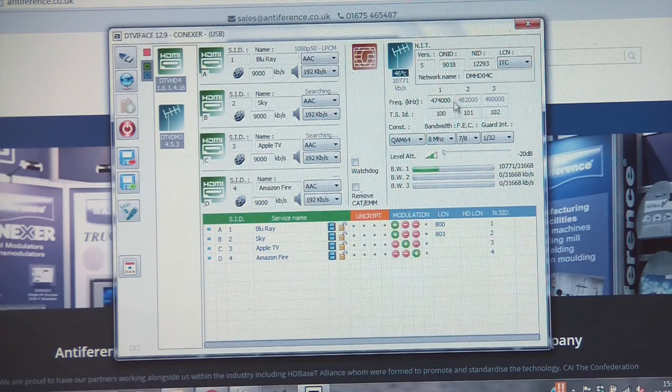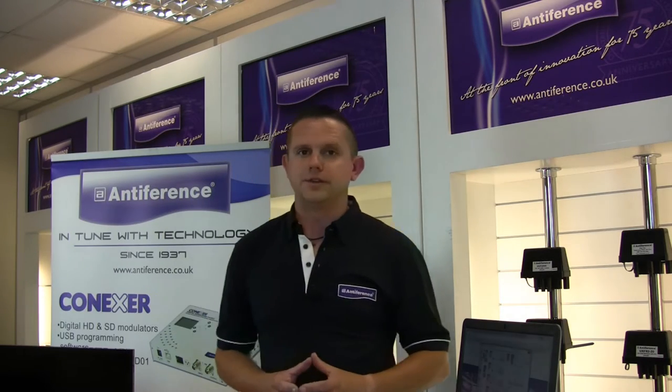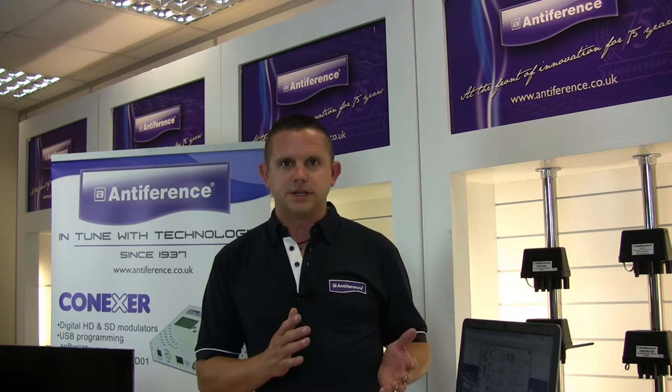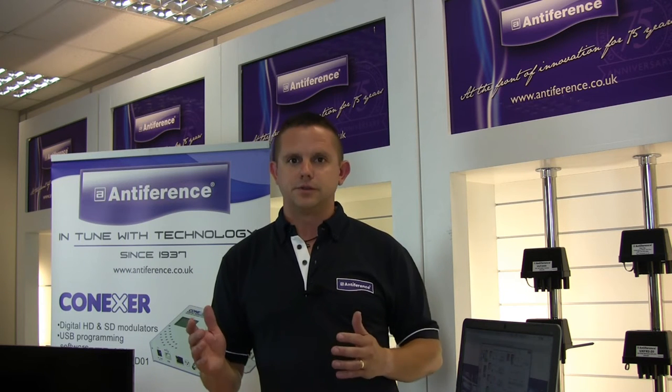Below that you'll see the TSID values which uniquely identify those transport streams to the TV — they're all different and only need to be one numerically different to the others. We've got our multiplex composition settings below that; again these are factory settings which shouldn't need to be changed under normal circumstances. Below that is our level output — the level attenuation — which for this demonstration we've reduced to its maximum attenuation because the unit kicks out 95 dB at max output, which is quite powerful. Most TVs can handle between 45 and 65 dB, so unless the system is exceptionally large you'll likely need to adjust the output level so as to not overpower the TVs.